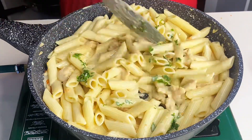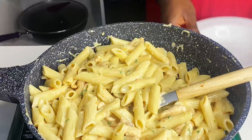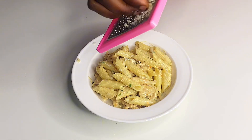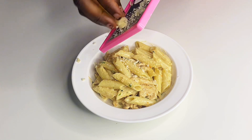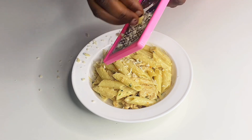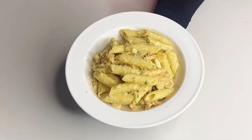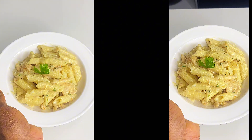Mix that and allow it to simmer for two minutes and it's done. I served mine and topped it with cheese — you can use parmesan or mozzarella, it's optional — then garnished with parsley. This dish tasted amazing, just give it a try and tell me what you think! Thank you for watching, please consider subscribing if you found this helpful. Bye!